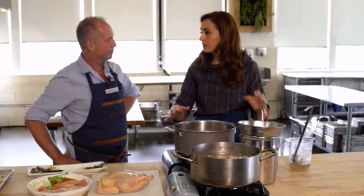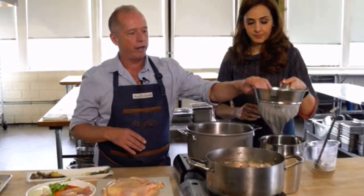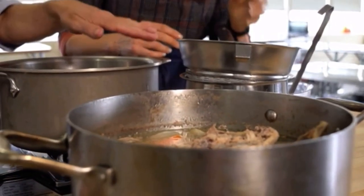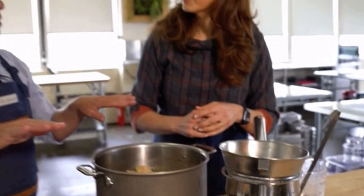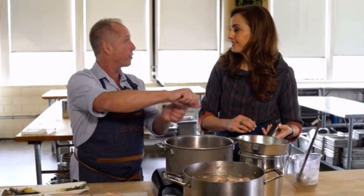After everything's cooked, there's one last step. We have a fine mesh strainer and another container to strain the stock. If you don't have one of these, a colander lined with cheesecloth works fine. If you have some extra chunks in it, that's okay. You want to pull the bones out first and then pour the broth or stock through the strainer.